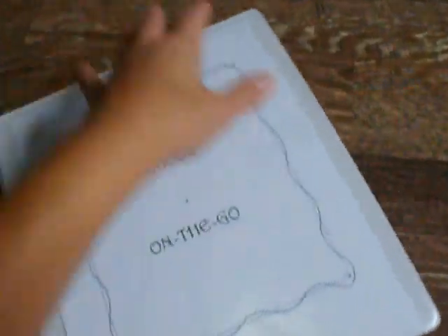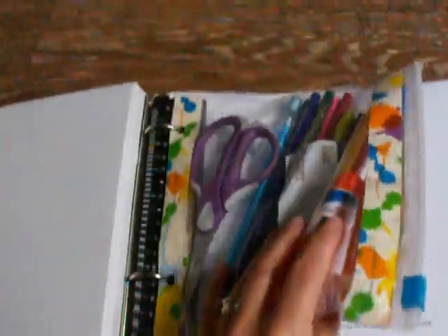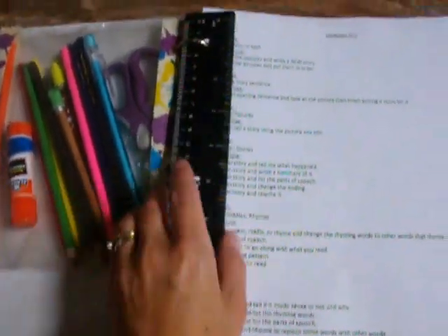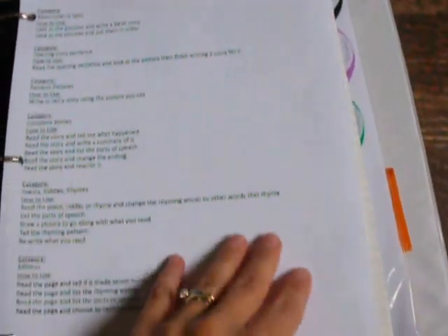Now, this is the thing that I think is kind of neat. So it's just a school on the go binder. In here, I just have a Ziploc bag with scissors, pens, pencils, colored pencils, and a glue stick. And there's a ruler you can take out. So I just kind of typed up — this whole page is just for language arts. It's just things I typed up, like a category. We have some pages called Adventures of Spot, and some ways I can reuse those pages — that's what this is.